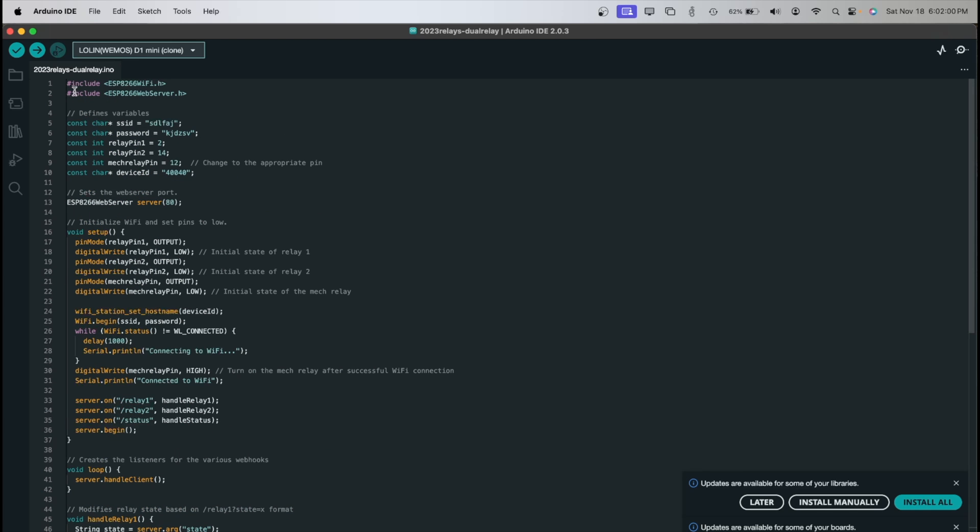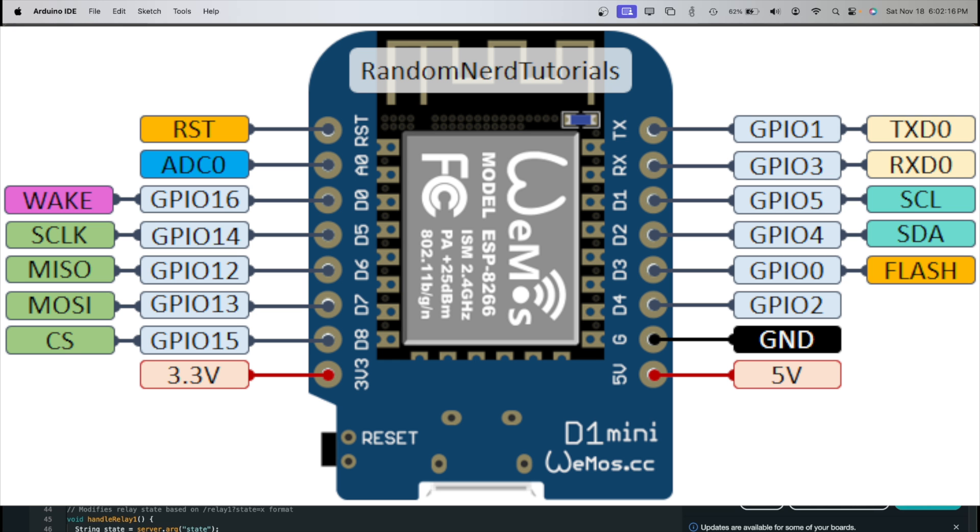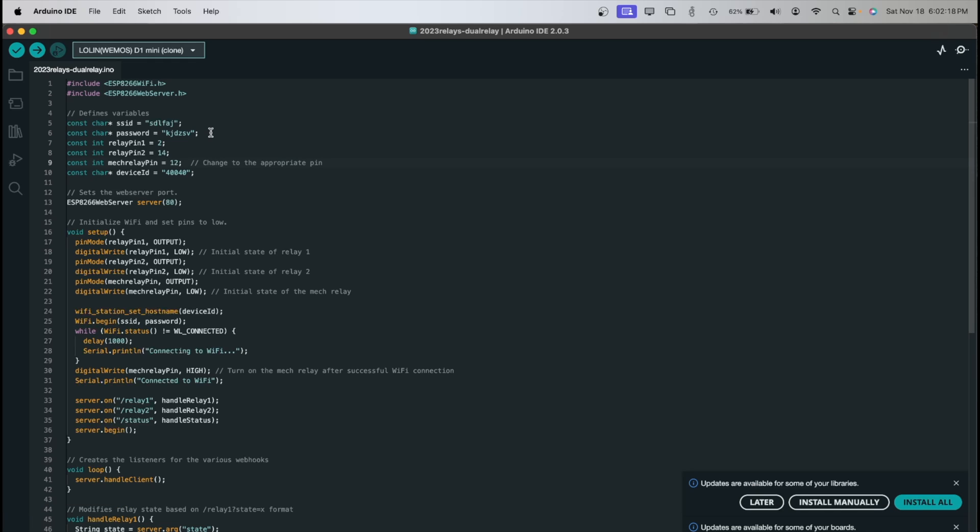The code is pretty simple. Just FYI, if you are trying to replicate this, the relay pin numbers in the code do not match the physical pin numbers on the board. You need to look up a board diagram for the ESP8266 online to get the correct pin mappings. These are GPIO numbers, not physical pin numbers. So keep that in mind when modifying the code — find the wiring diagram and then you'll be good to go.